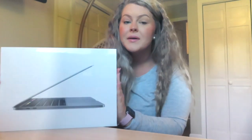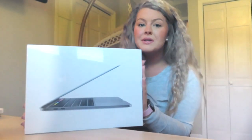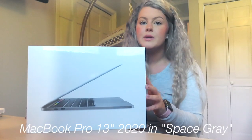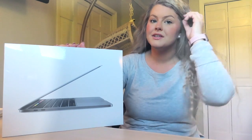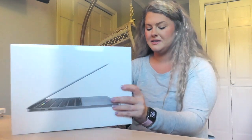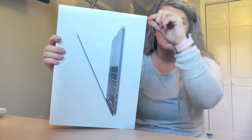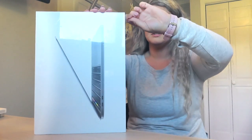So we are gonna start by unboxing this beautiful laptop. Once again, this is the MacBook Pro 2020 edition. There is a little tab right here to start everything, so I'm just gonna pull that.